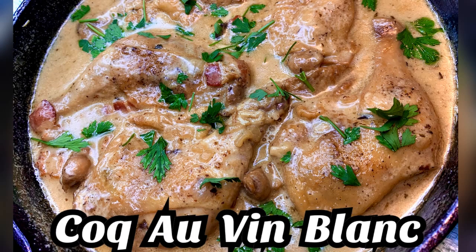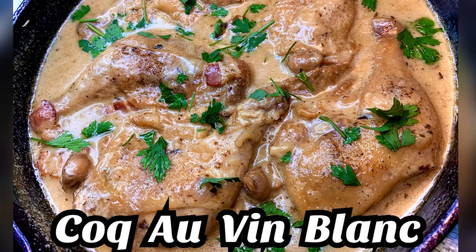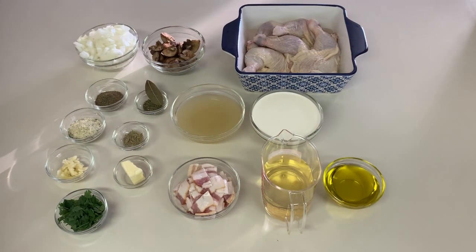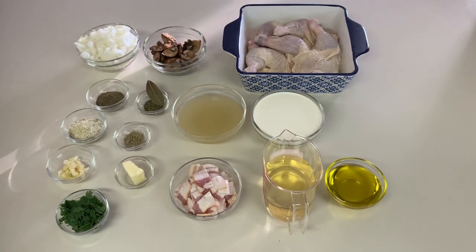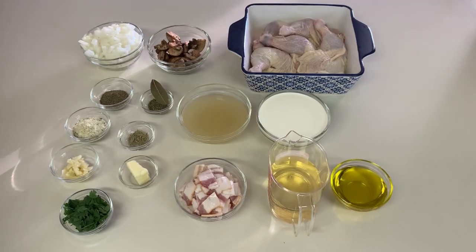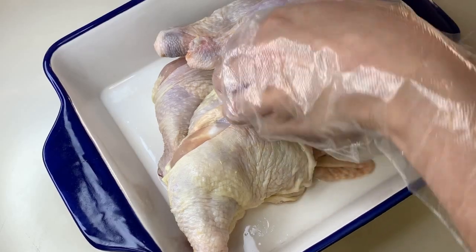Welcome to another episode of Palette! Today we'll be making Coq au Vin Blanc, a delicious French chicken stew that is slowly braised in white wine. Let's go ahead and prepare our ingredients.